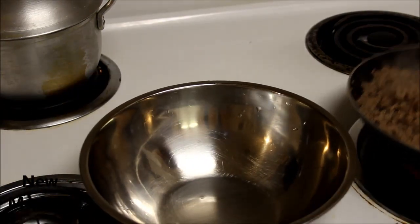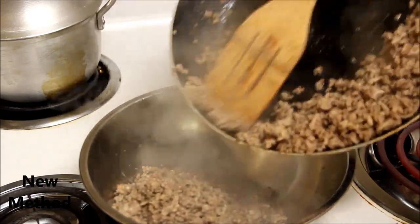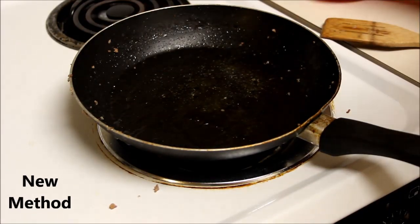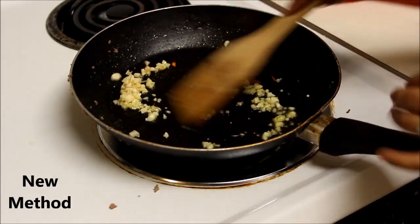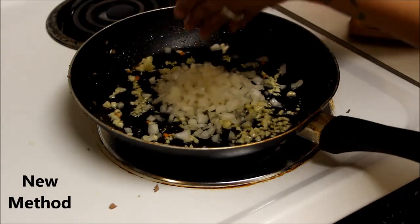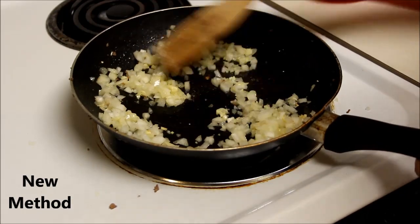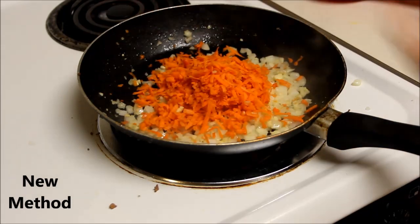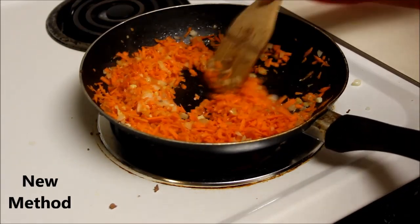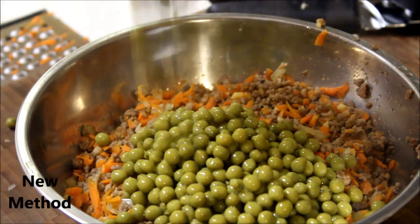Dump most of the water out, then transfer the meat into a bowl when cooked. In the same skillet, add a little more oil and throw in your garlic. When the garlic is fragrant, add the onions and sauté until translucent, then add the carrots. When the carrots are softened a bit, transfer into a bowl with the meat and add the peas. Mix and set aside to let it cool.